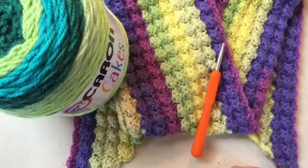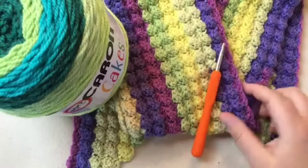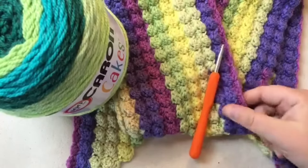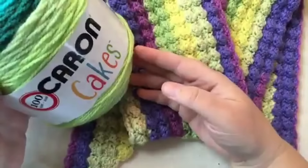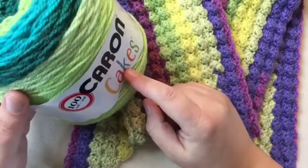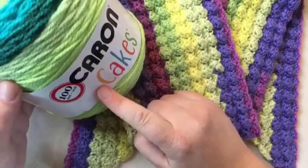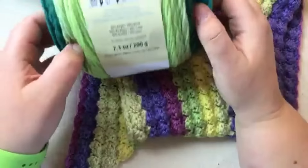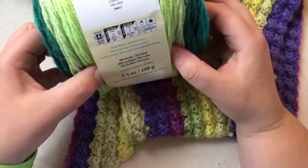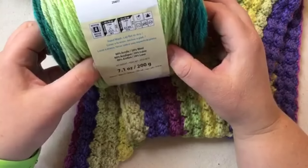Hello, welcome back to Good Knit Kisses. I'm your host Kristen, and today I'm working on a scarf pattern using a marshmallow crochet style that you've seen me do before. I'm using Caron Cakes today — it's got 20% wool, 80% acrylic, and there are 383 yards or 350 meters in it. The color is Lemon Lime 17007.